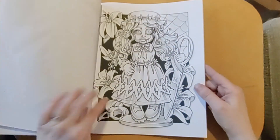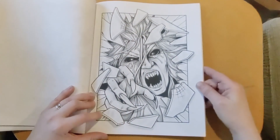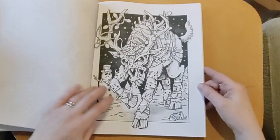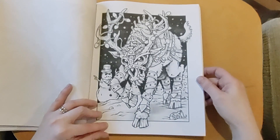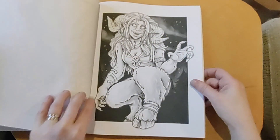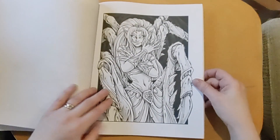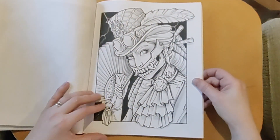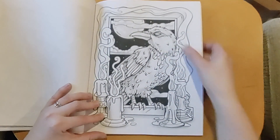Creepy doll. Creepy fairy — I liked him, he's good, isn't he. She's like a spider or something. They're the same punk person, and then I loved him — I thought he was nice. Yeah, I like this one as well.